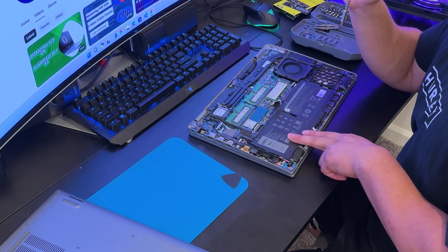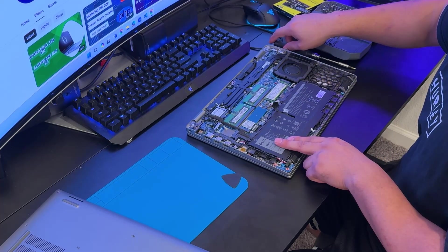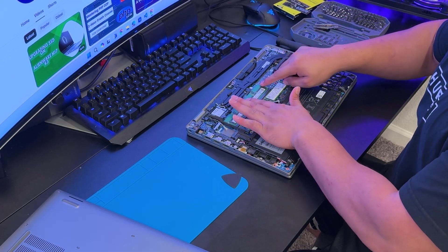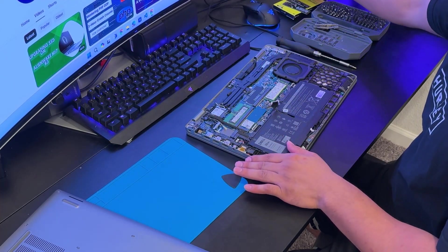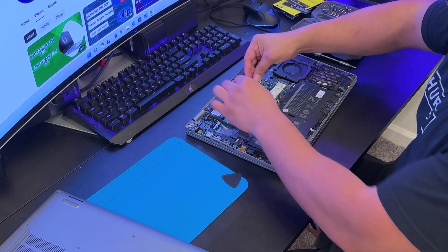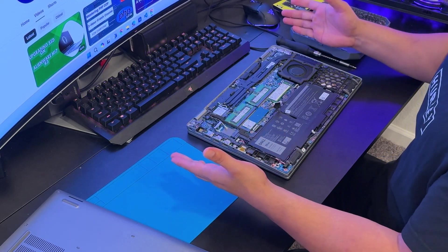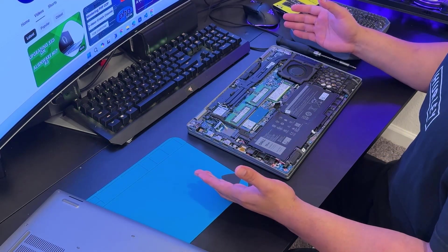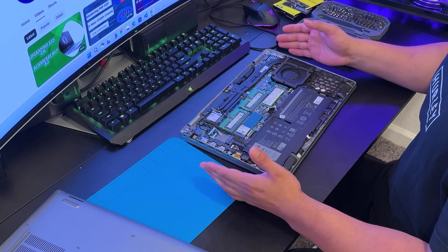Remember not to touch the board with any metal object — not even a screw — as you may damage small capacitors, resistors, or other components. Be especially careful with that. For RAM, imagine you have one empty slot: grab a brand new RAM stick from the box, slide it in, and press down until you hear a click. That's how simple it is to upgrade RAM and SSD on the Dell Precision 3570.